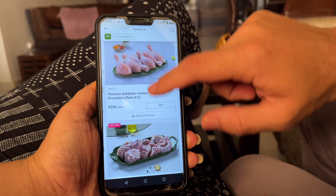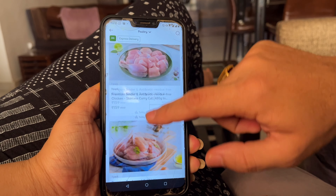Now I am going to order from Fresh to Home. I know that it is going to come. Last time I didn't have to order, so I am going to order chicken for the first time. Today we are going to use the Fresh to Home app for chicken.